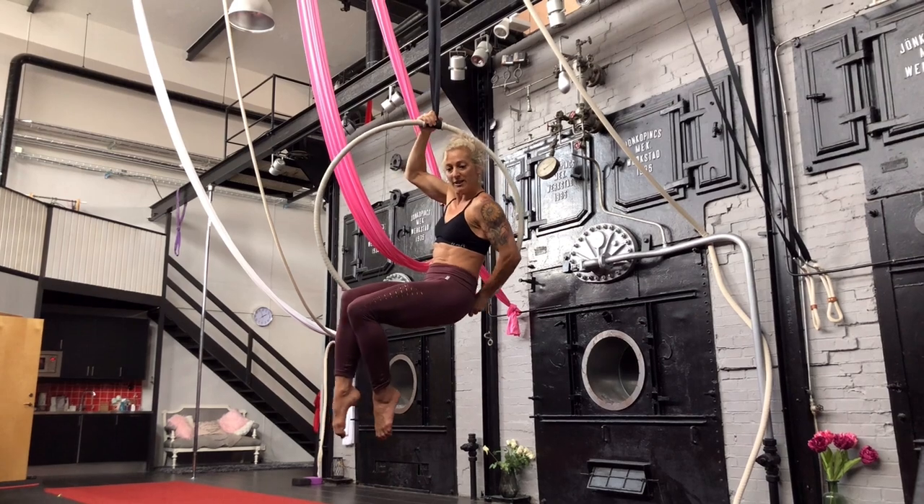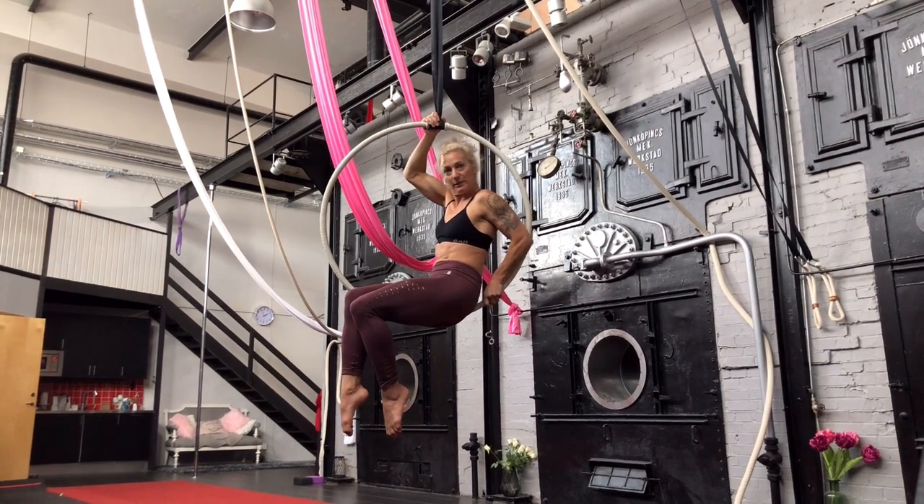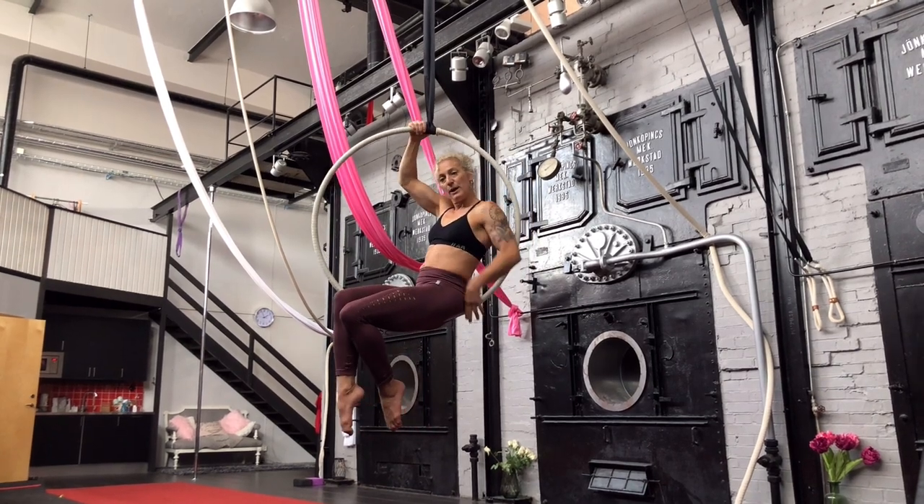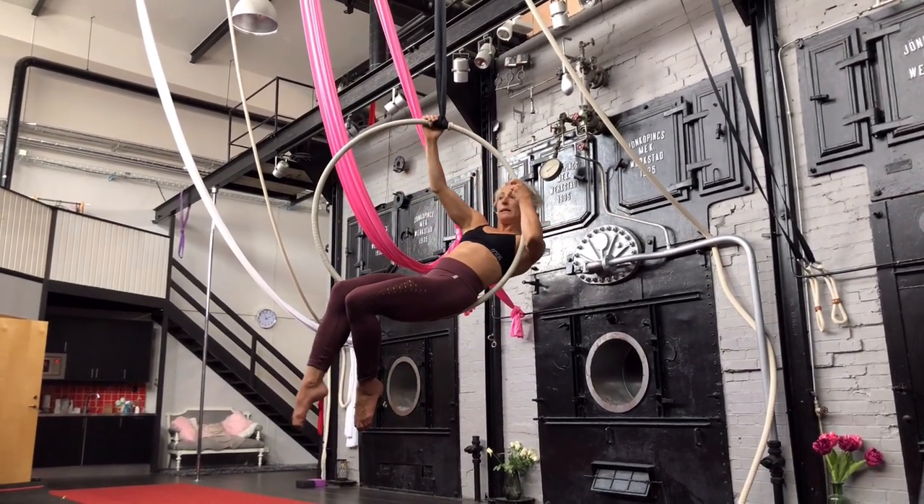If you are too far on that side, you would almost feel like you fall over. So it is really about being in the middle. You turn the hoop and you go with your arms around and lean backwards.